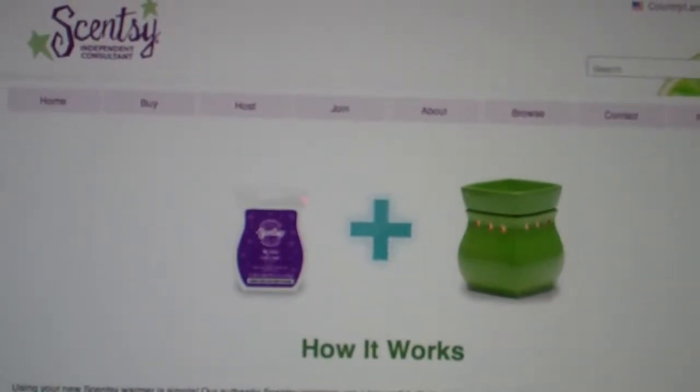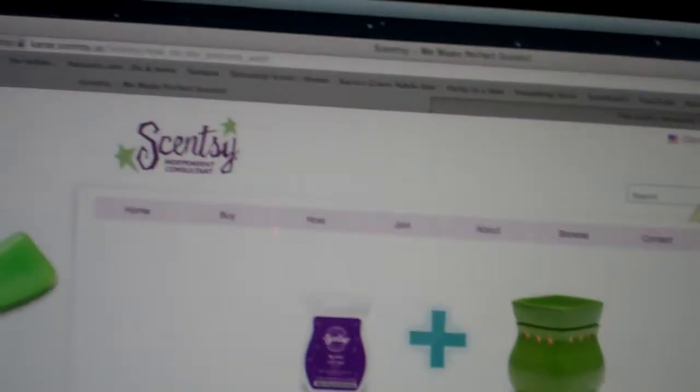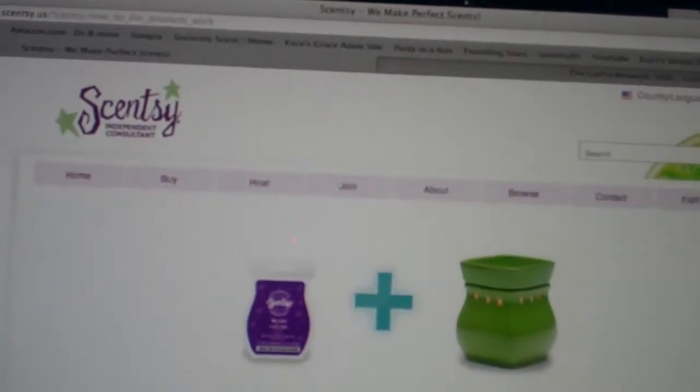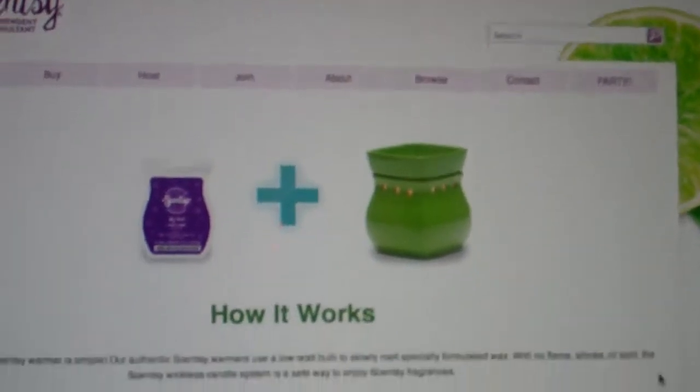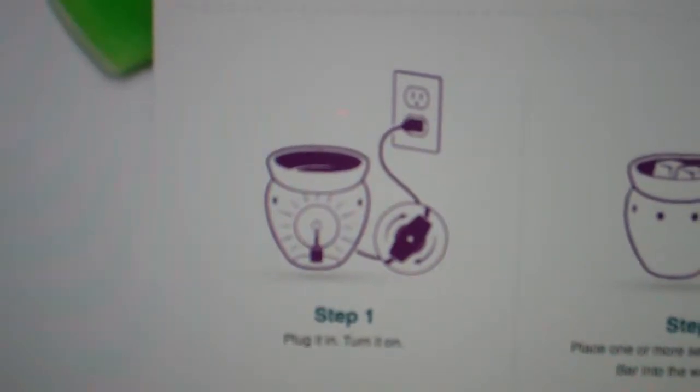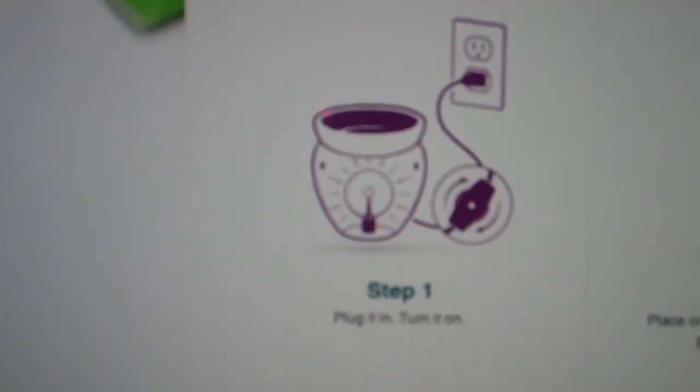There's no flame, no smoke or soot. It's a wickless candle system. It's safe and it uses a low watt light bulb. So you can see in the middle of the warmer there's actually a light bulb in there.